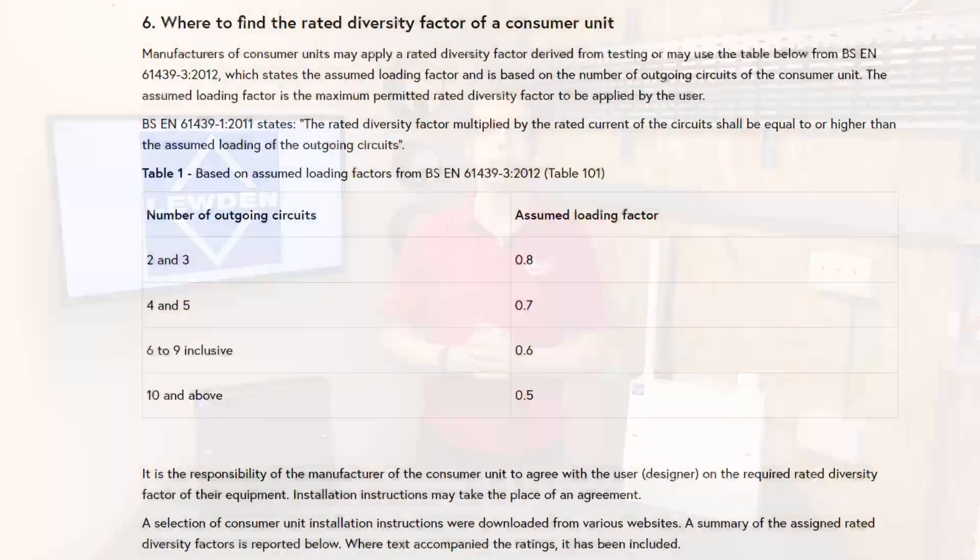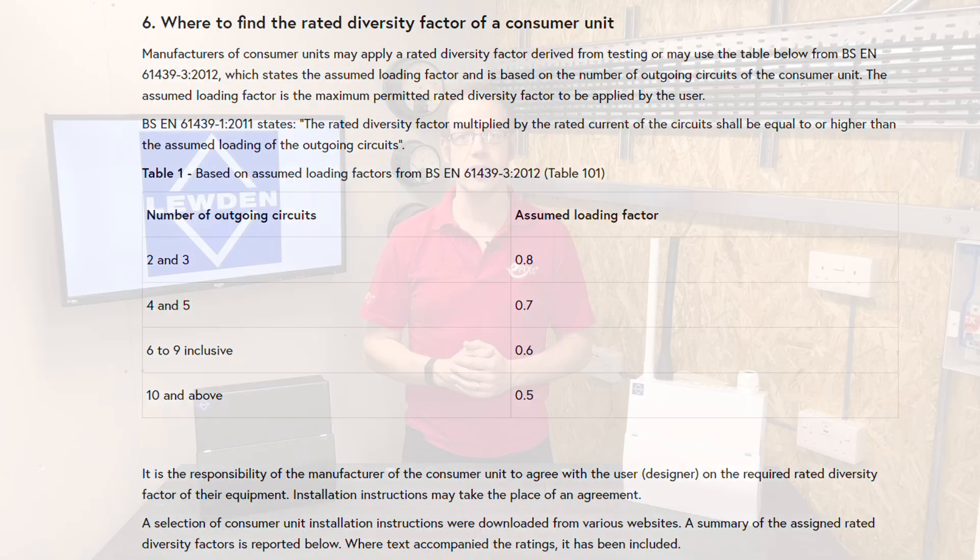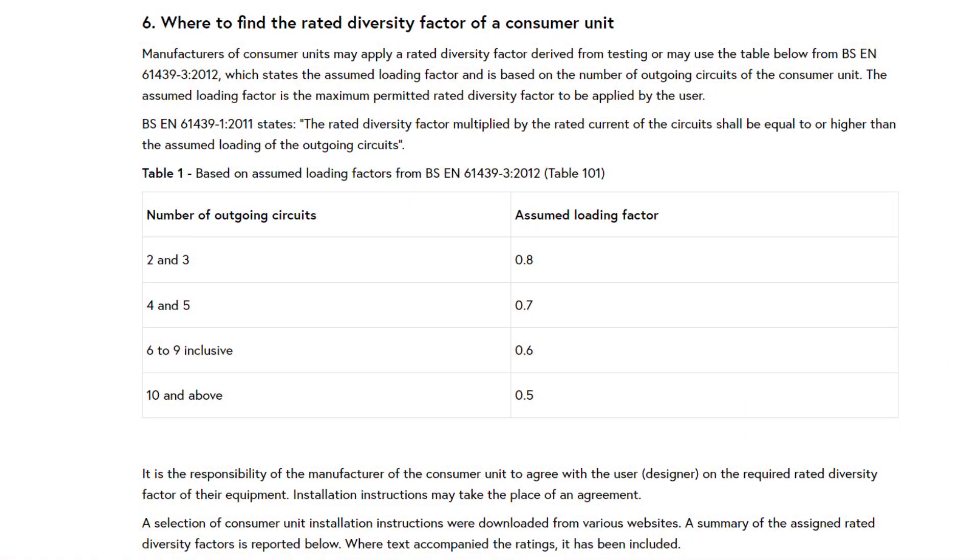In BSEN 61439-3 we find a table of assumed loading factors that can be used as the rated diversity factor of the protective device. Many brands will have their own data and variations on these figures, and for the most up-to-date information you should always consult the manufacturer's data. But many brands, Luden included, use this table as the standard reference.